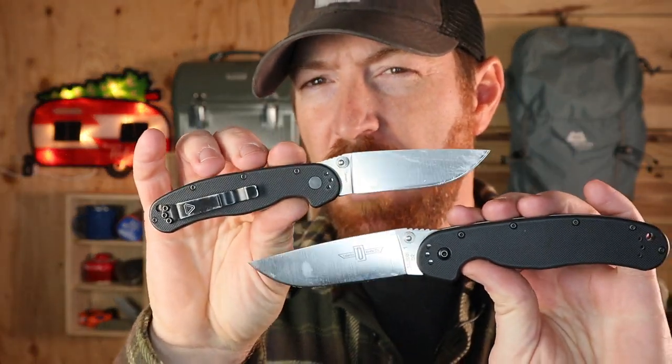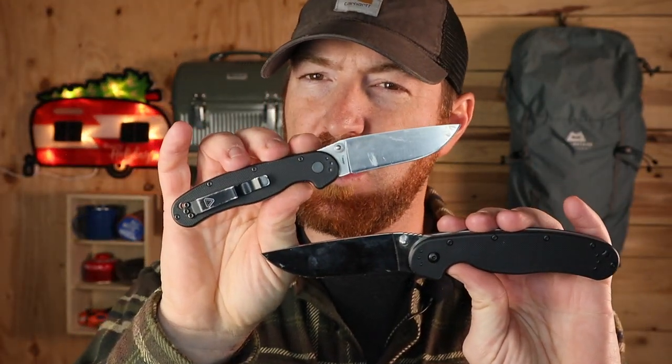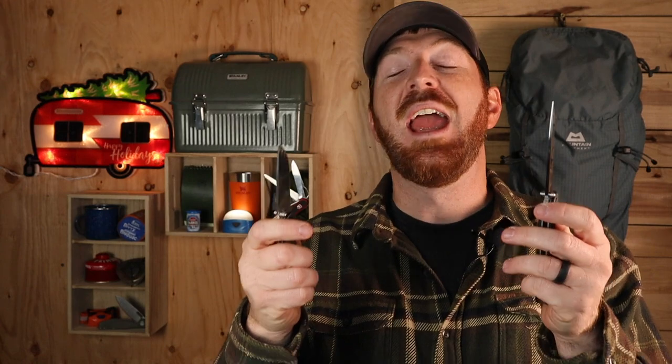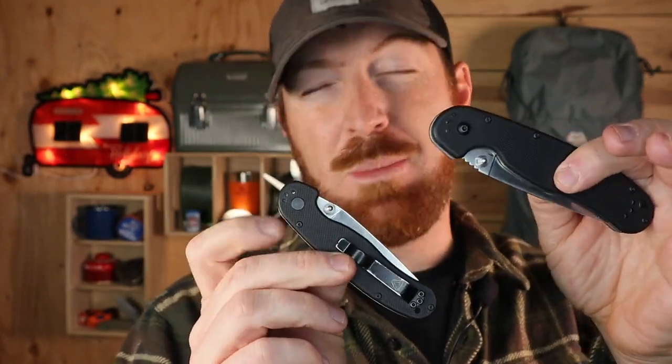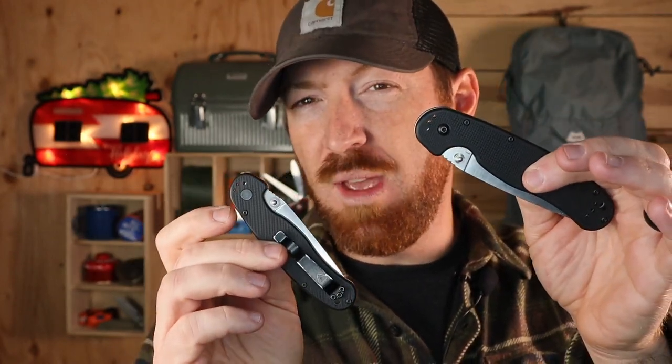Now, what about pocket knives? I've got to start with no-brainers in the pocket knife community: the Ontario RAT Model 2, which is the mini one, and the RAT Model 1. You can get them with D2 steel for $45 to $55, or with AUS-8 steel for about $25 to $30 depending on where you pick them up. The thumb studs are perfectly balanced on either side, and with four-way directional pocket clips these are completely ambidextrous. The full-size has about a 3.5-inch blade and the Model 2 comes in just under 3 inches.